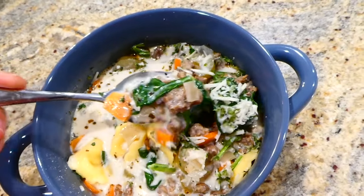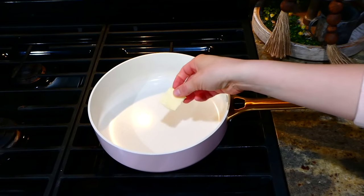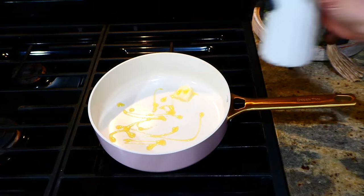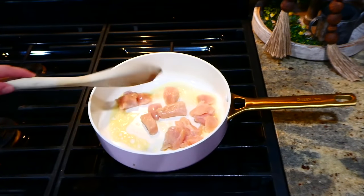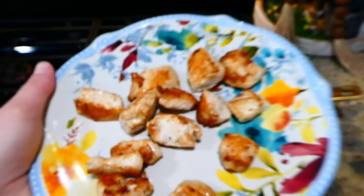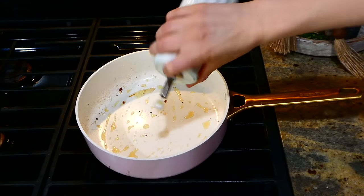This amazing Tuscan chicken in a sun-dried tomato sauce is very simple to throw together. In my saucepan, I added a half tablespoon each of butter and olive oil, let that melt down and get hot, then added one cubed chicken breast, seasoning it with salt and pepper. Let it cook completely through, then remove it to a separate plate and set aside.